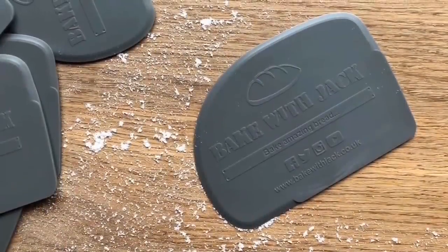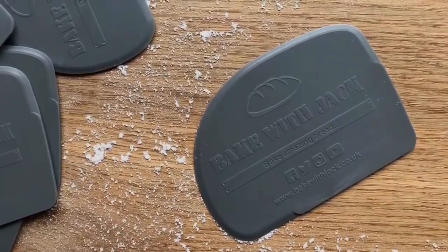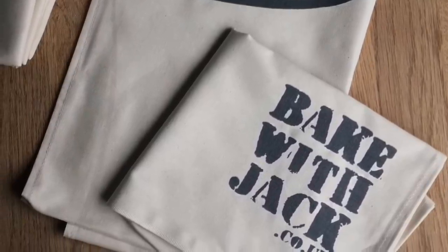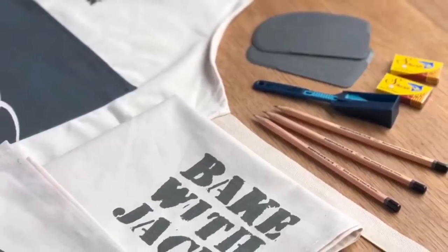Thank you so much for stopping by for your weekly bread-making tip. Don't forget, if you don't want to miss any of my content, you can sign up for the free Home Bakers Bulletin and get all my content in your inbox every single Thursday morning. The link is underneath. See you next week.